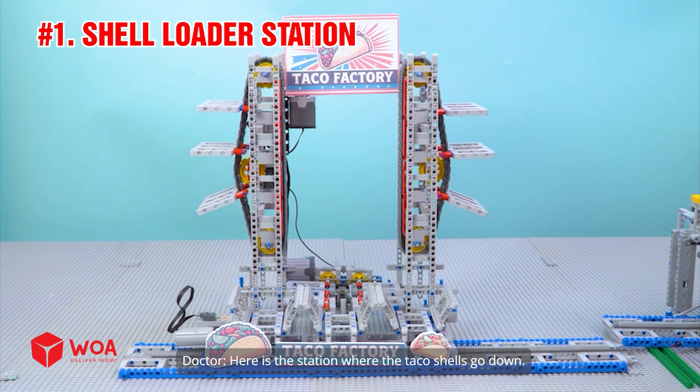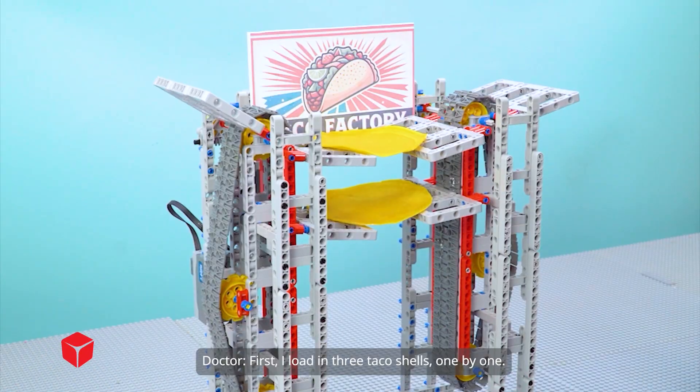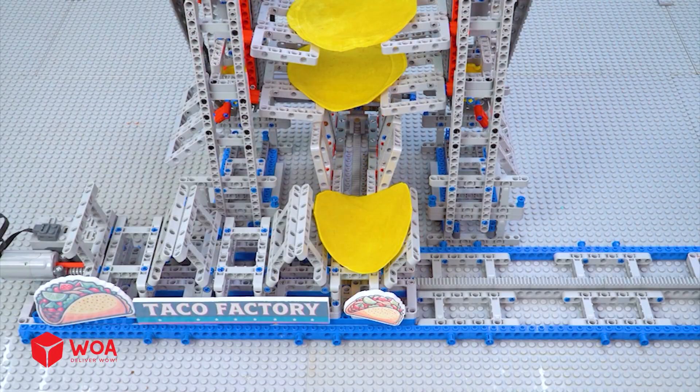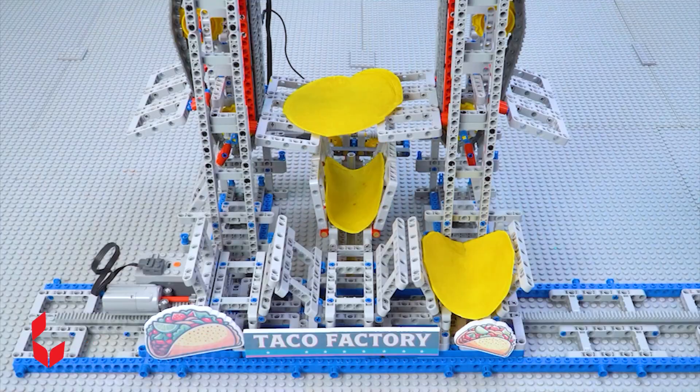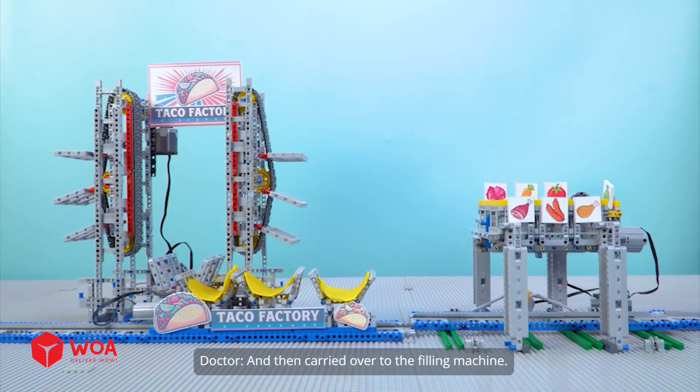Here is the station where the taco shells go down. First, I load in three taco shells one by one. They're pushed out onto the transfer rail and then carried over to the filling machine.